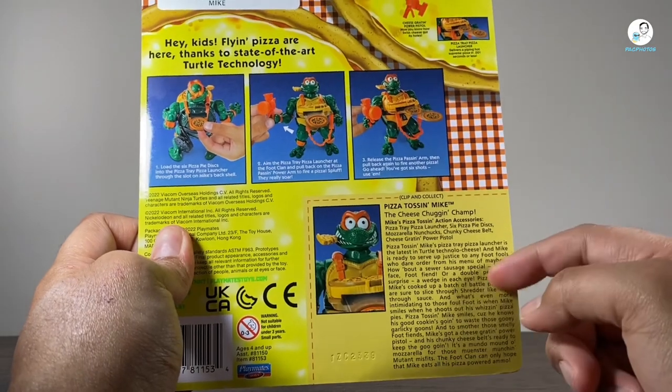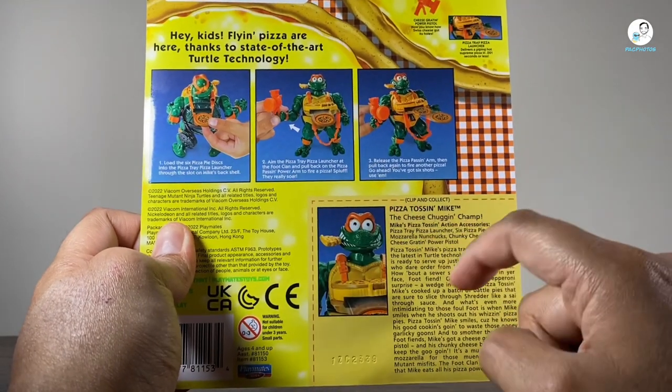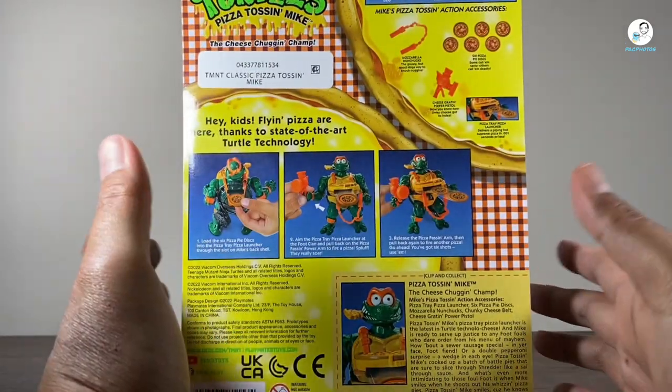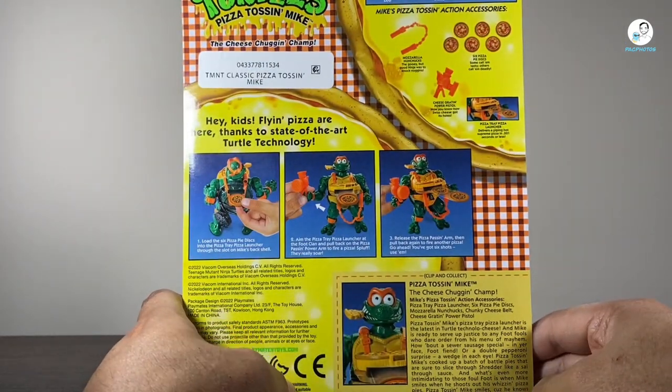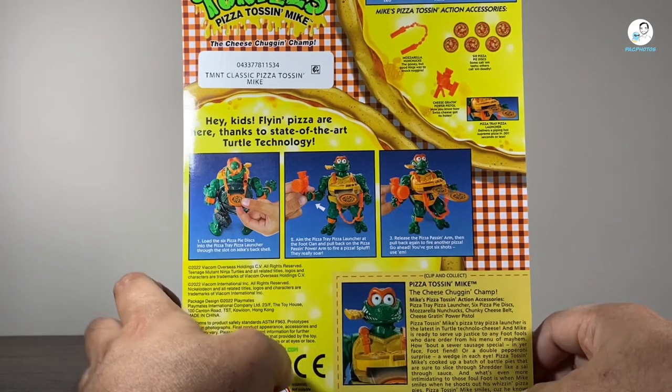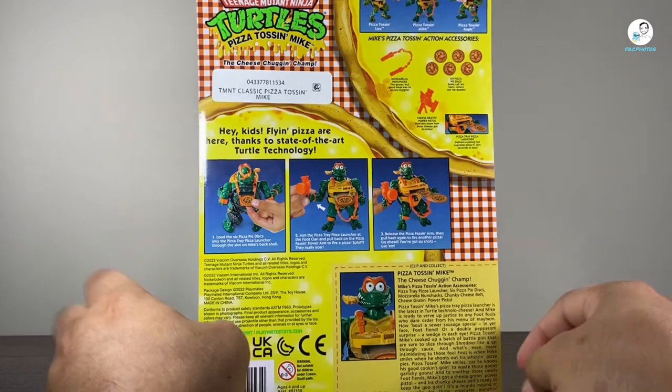And then this takes me back, because I remember when Toys R Us had this — it's the clip and collect cards you can cut out of the box. This is something I used to do. And I think Lay's Potato Chips had this kind of gimmick where you could cut out stuff to have points and get free stuff, like a baseball cap and crap like that. But if you don't remember, check it out.